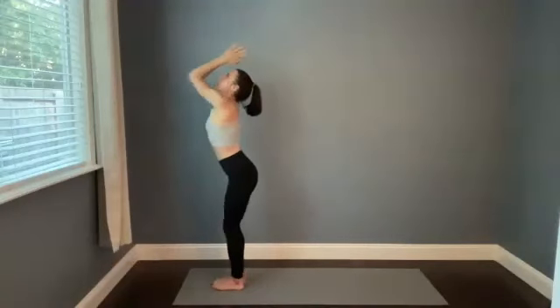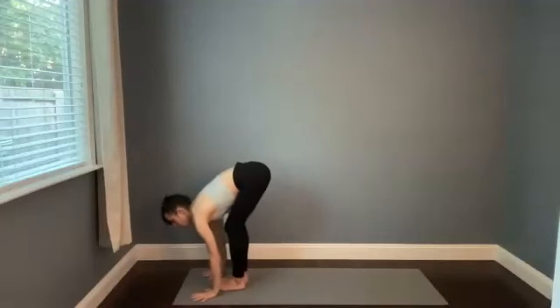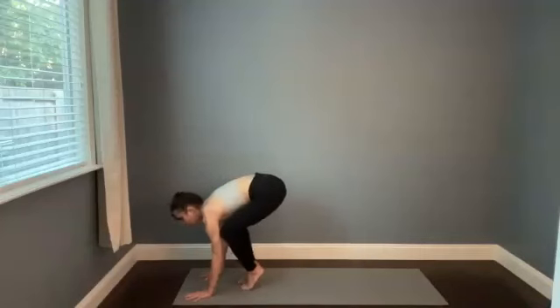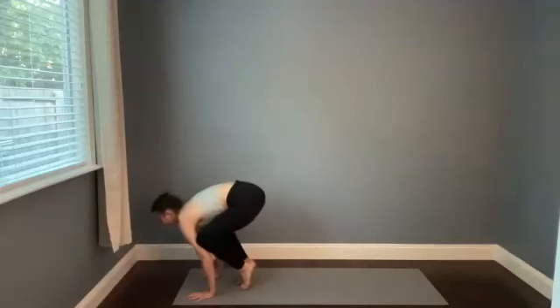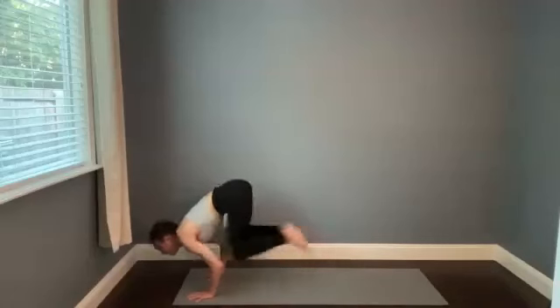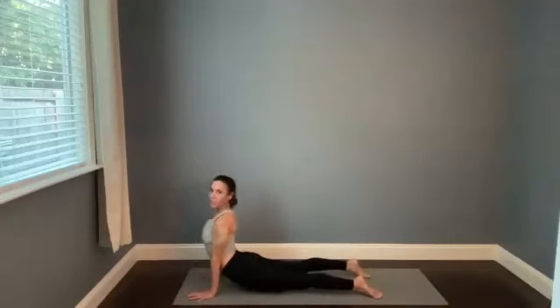Then bow forward on the breath out. We're going to add something in here — take crow pose, halfway lift, or high plank. Crow pose, halfway lift, or high push-up. We'll use this as an option through the vinyasa, so it's not a long hold. Wherever you are, breathe in, and then vinyasa through. The next place we meet is downward facing dog.